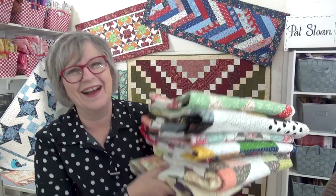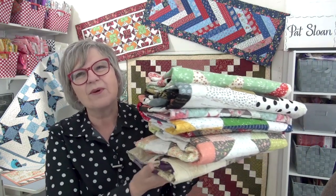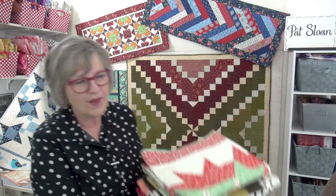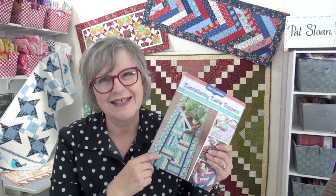Well, that was fun! I hope you found four, five, or all twelve table toppers that you'd like to add to your home. When you make them, come over and share it with me at my community Quilt Along with Pat Sloan on Facebook, and join me on my YouTube channel — also my name, Pat Sloan. This has been a little peek at Pat Sloan's Tantalizing Table Toppers with C&T Publishing. Thank you so much for joining me — I'll see you online!